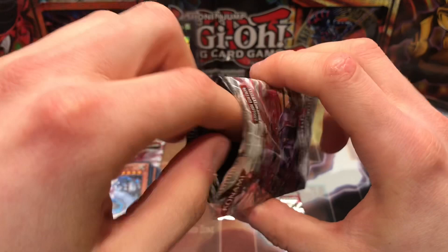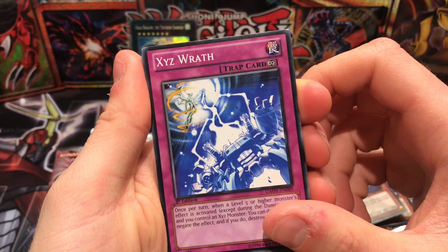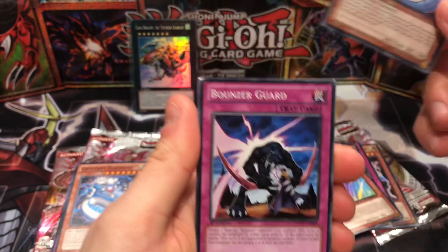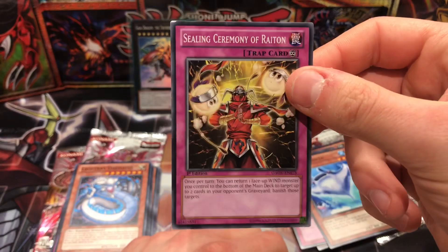Okay, pack number three of Galactic Overlord. This one definitely might just be old age but it's pretty strange how these are sort of cracked open. Hieratic Dragon of Nuit, Moonlight Papillon, XYZ Wrath, Lady of D, Rocket Arrow Express — that's a lot of stars and a lot of attack. Light Ray Daedalus — we've got one of these every pack so far. Bouncer, Nimble Manta, Sealing Ceremony of Raiton with Armored Warrior, and Dandylion tokens.